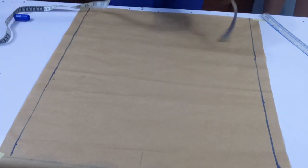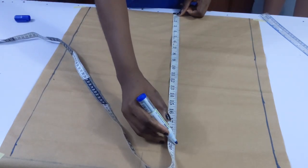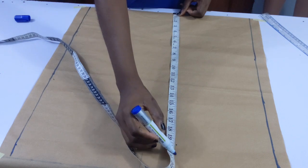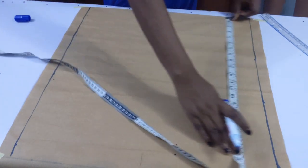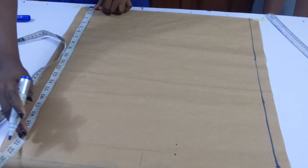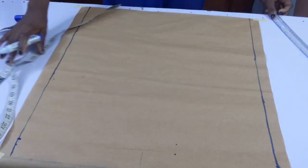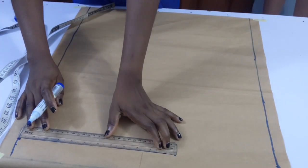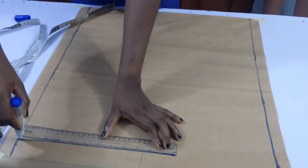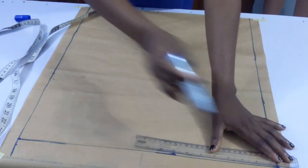From there I decided to mark the biggest part of my body, which is my hip. I divided it by two and added one inch to that. My hip was 39, divided by two gives 19.5, and adding one inch gives 20.5. I went ahead to mark the points and join them together.